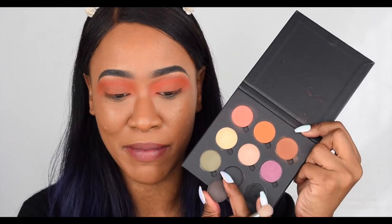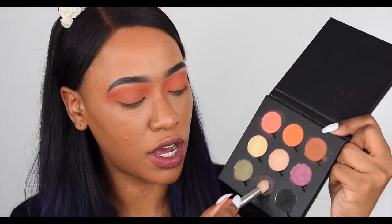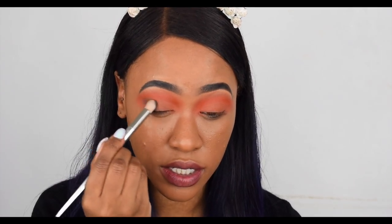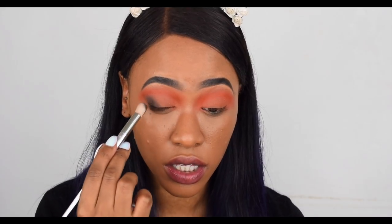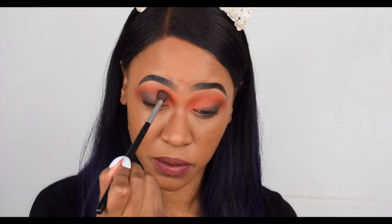This palette is definitely magnetic because I just tried to pull this out to read the name and it literally got stuck. So definitely a magnetic palette for three pounds — that's a bargain. Next I'm going in with the shade Espresso, which is this deep dark brown colour, and I'm putting it onto the outer V and along the lash line, slightly blended into the crease.